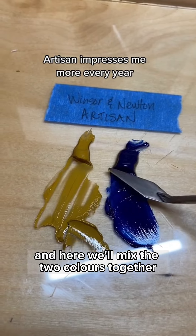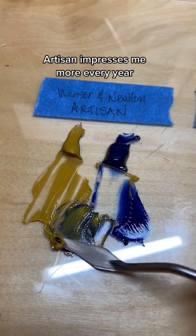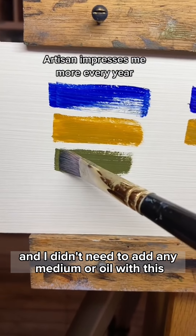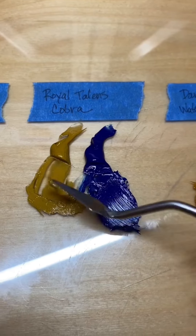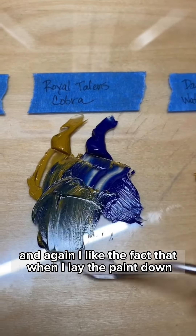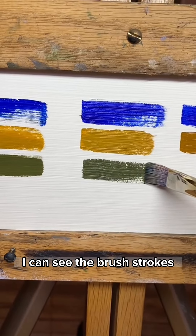Here we'll mix the two colors together for each brand. Even though the Artisan is a bit stiffer than the other two, it mixes nicely and I didn't need to add any medium or oil. The Cobra also mixes really nicely together, and I like the fact that when I lay the paint down, I can see the brush strokes.